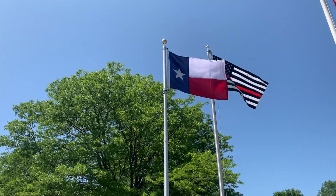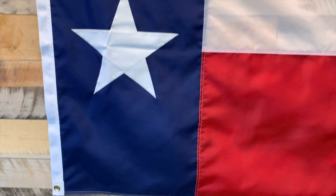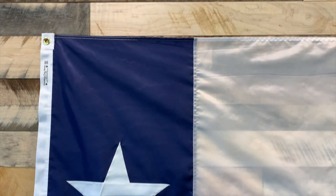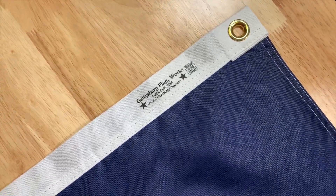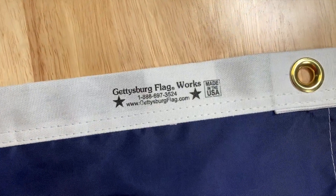The flag features the Lone Star of Texas, and like almost all of our flags, it includes four rows of reinforced stitching for added durability when being flown outdoors. It includes our maker's label and is proudly Made in the USA.